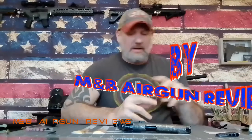Hello and welcome to M&B Airgun Review. I went online looking for some different grips — I wanted to change the grips on the Sig Sauer 1911 blowback air pistol.